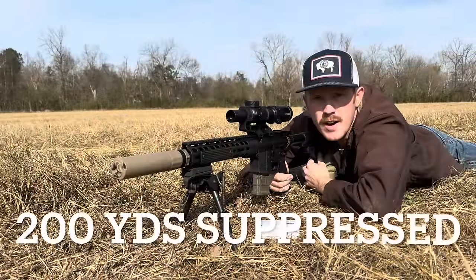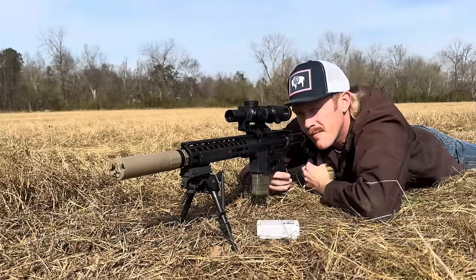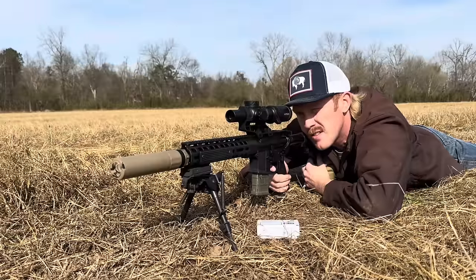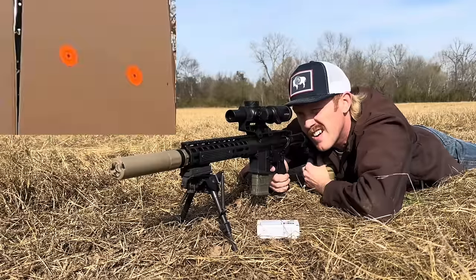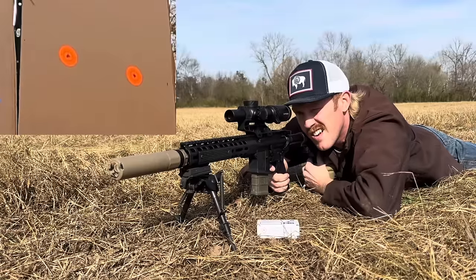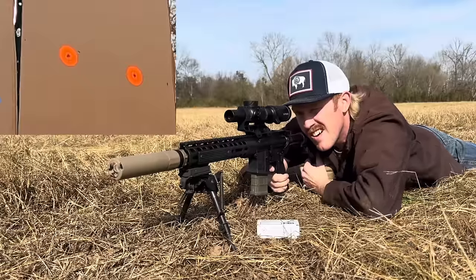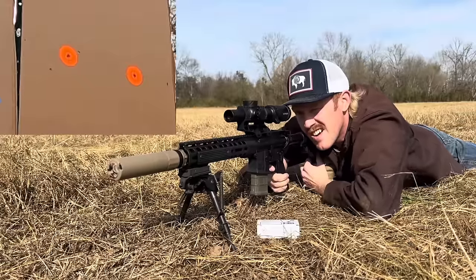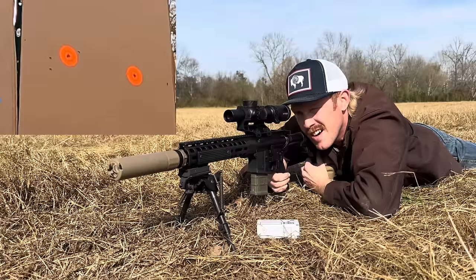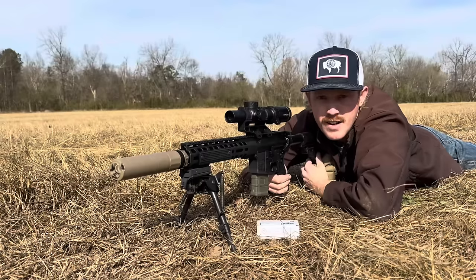200 yards with our suppressed rifle. I'm on the left-hand row of dots shooting the middle dot. In theory, we should be pretty close to zero here. There's our five rounds at 200. We'll pull the suppressor and re-shoot it.